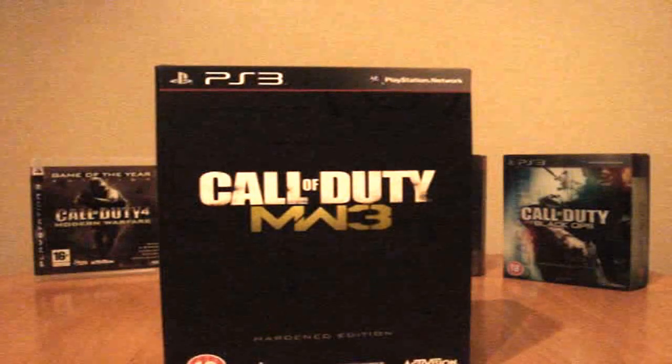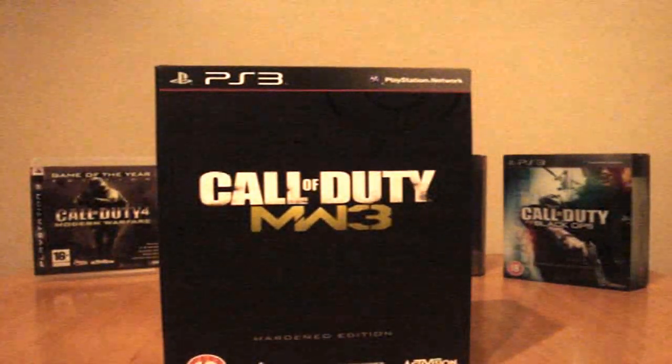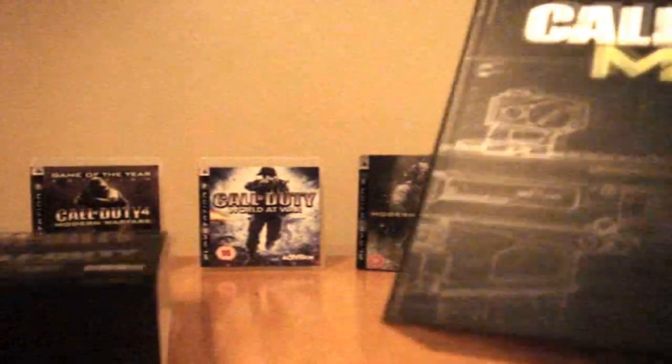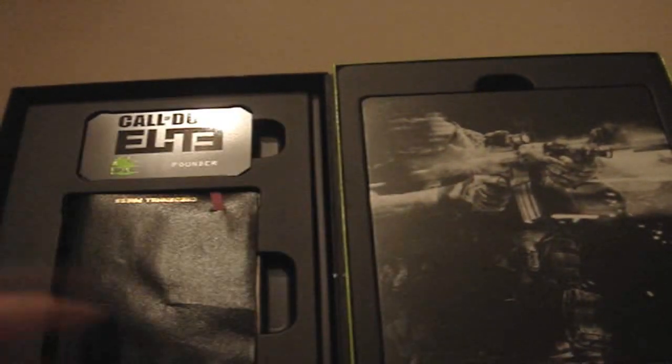I've got the hardened edition here for my PlayStation 3 and I thought I'd just do an off-the-cuff unboxing for you to show what you get inside. So if we take off the card cover here, you have this hard cardboard casing which opens up like this, and here you have your steelbook case of the game, as well as the journal and the Call of Duty Elite Founder card.